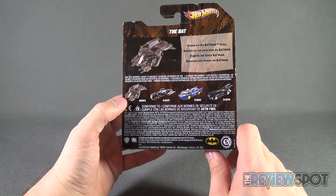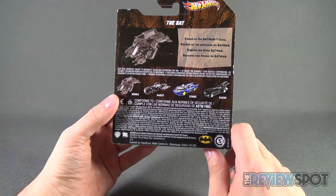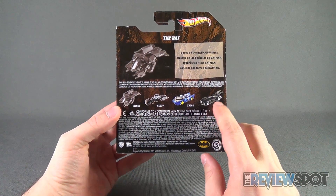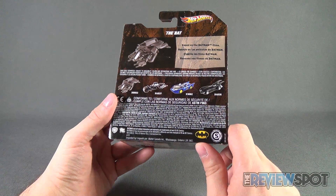Speaking of other vehicles, the other vehicles in this line are The Bat, the Bat Pod, the 1980s Batmobile, and Batman and Robin's Batmobile. It also comes to us from the folks over at Mattel.